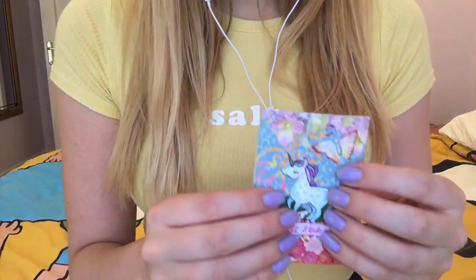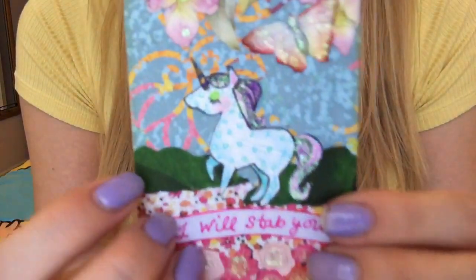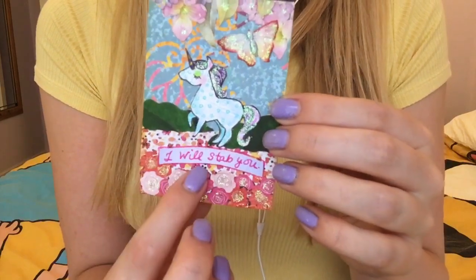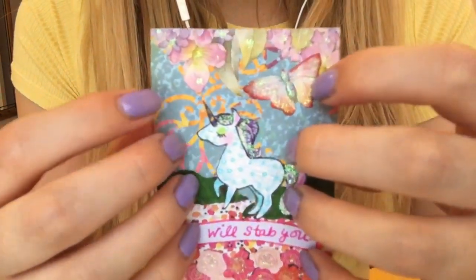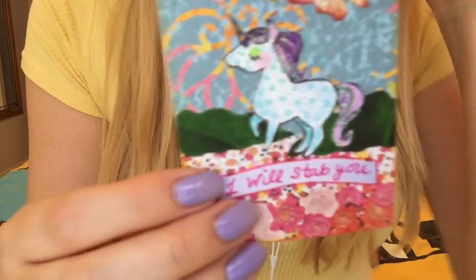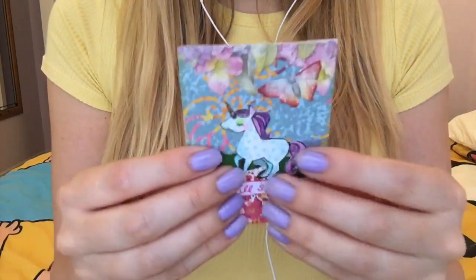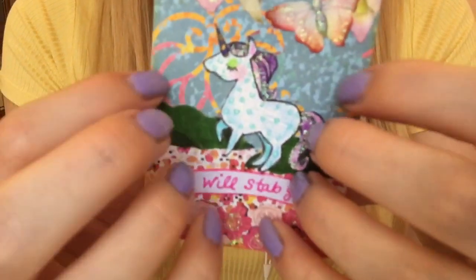Then we have this one which is, I have to say, one of my all time favourite cards that I've received. And it's a unicorn and it says 'I will stab you.' I just think it's so innocent and dark — I just love the humour of it. And the colours are absolutely beautiful, sort of really pretty and girly and cute. It's a really, really thick sturdy card as well — it's glittery and funny.